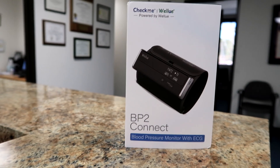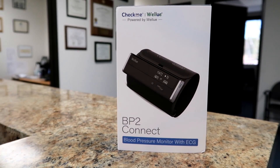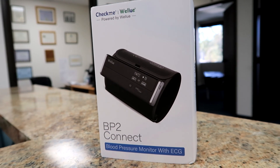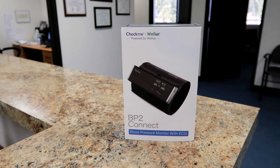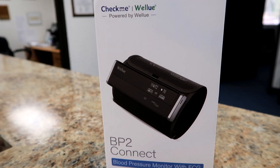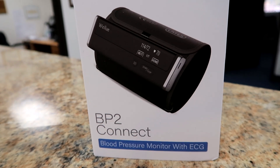This is a product. It is the BP2 Connect blood pressure monitor with an EKG. It does not help you with concussions. My editor pointed out I pronounced it wrong — I said BB2, but it's BP2. BP2 Connect. Blood pressure 2 Connect — that's what it's for.